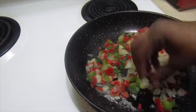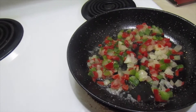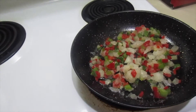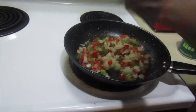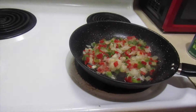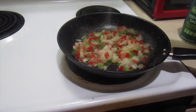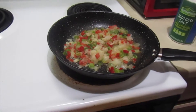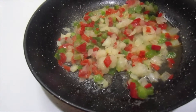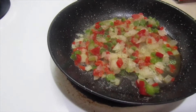We're making about three hoagie sandwiches, so this should be enough vegetables. I'm adding about a teaspoon of salt, some garlic powder — I love my garlic — and some pepper. We're going to get that all in there.